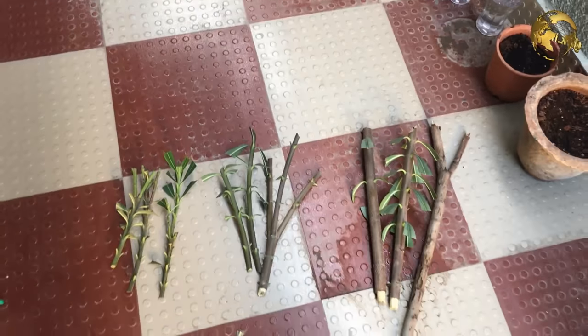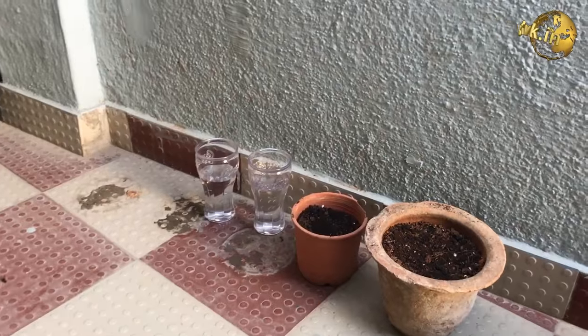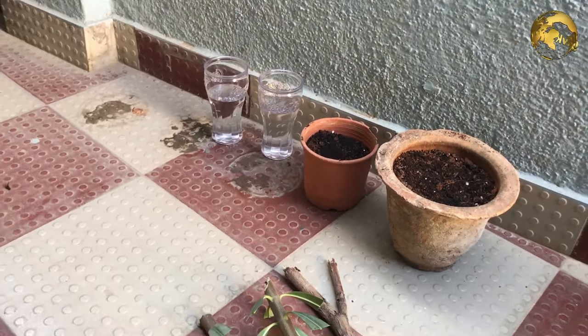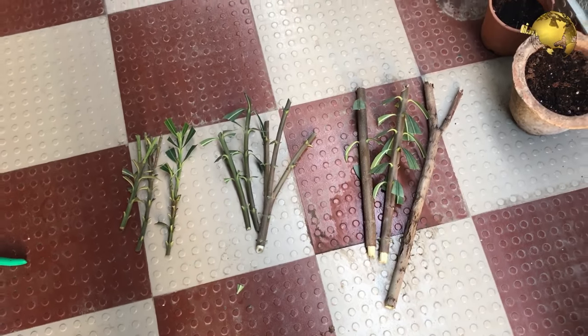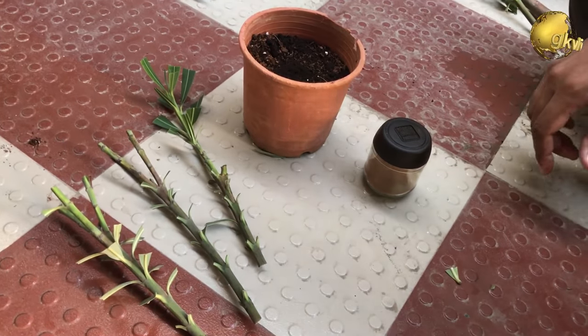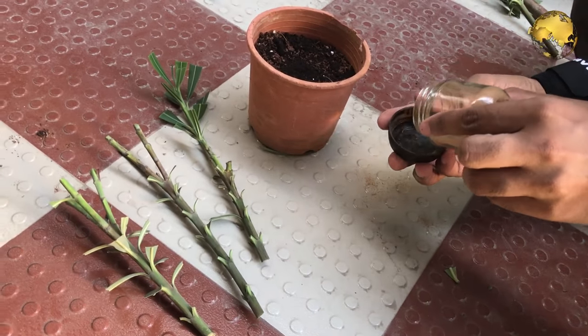Secondly, we will put some cuttings in plain water. A few things to do here: do not disturb them for a few days, except for changing the water every 3 days or so for water cuttings, and watering alternate days or so depending on the weather in your place to keep the soil cuttings moist.